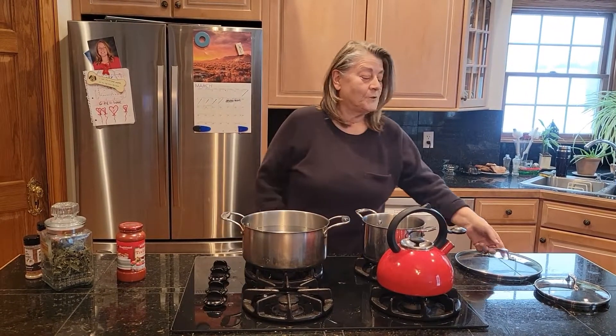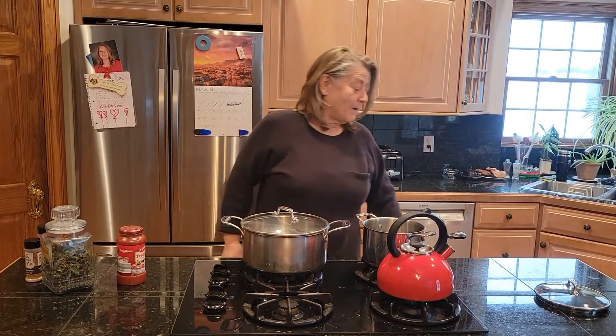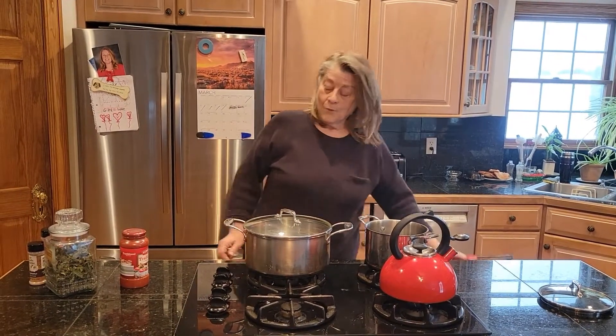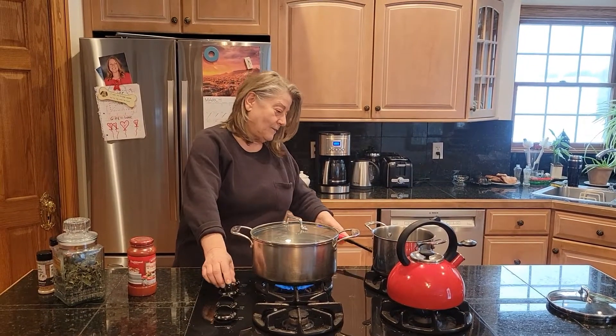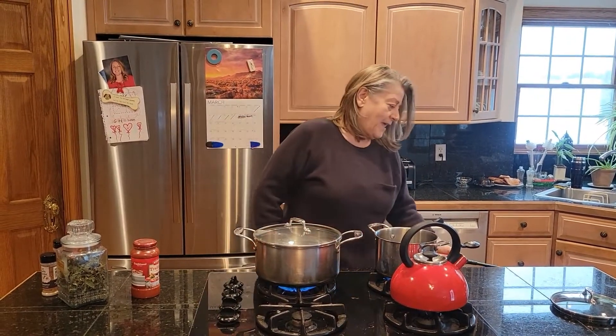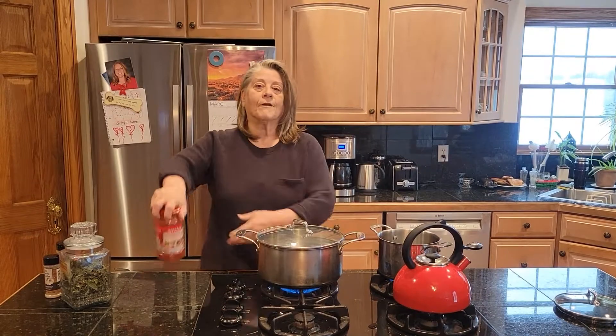Hi everybody, welcome to my rapidly made Sunday dinner with spaghetti sauce and noodles. In the time it takes my water to boil, I will have created a wonderful spaghetti sauce out of a jar sauce from Aldi's.